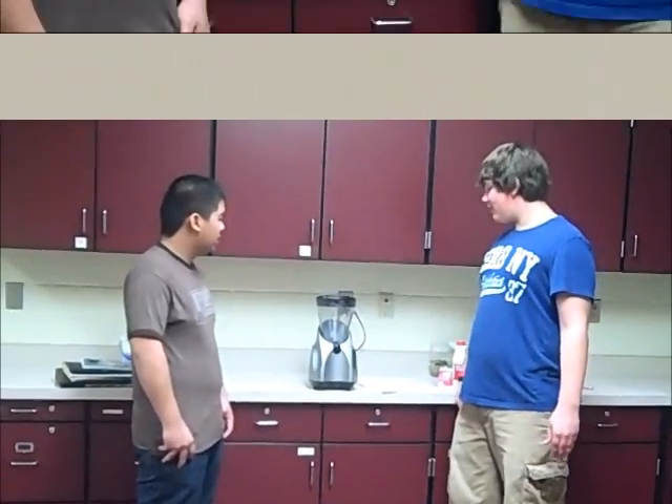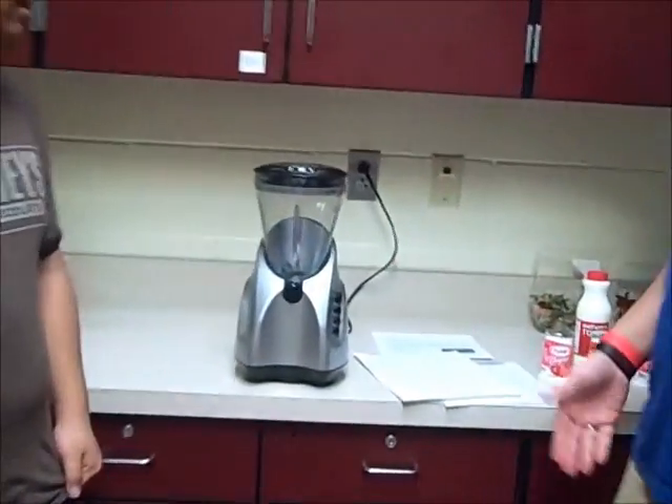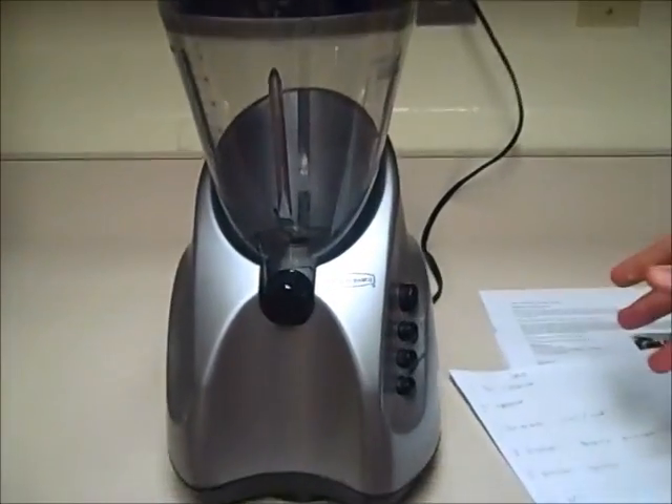Hi, my name is Andrew Schindler and this is Timothy Yang. We're here today to tell you about the Smoothie Plus 600. This product can blend smoothies, icies, and milkshakes.